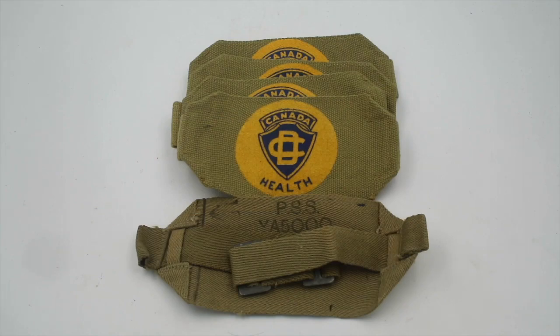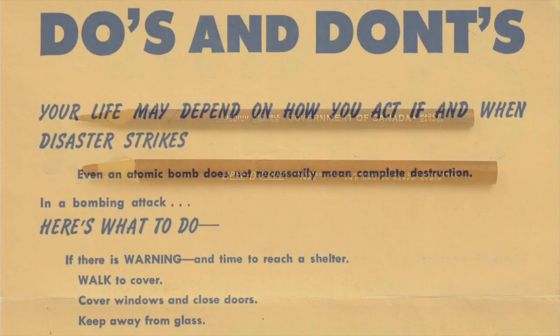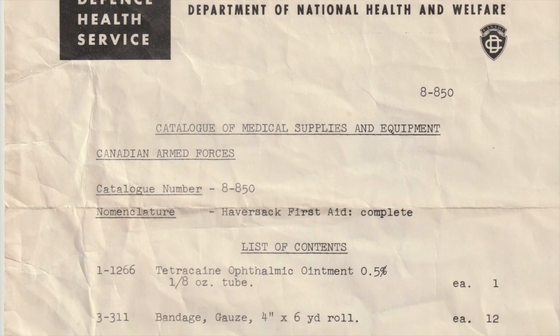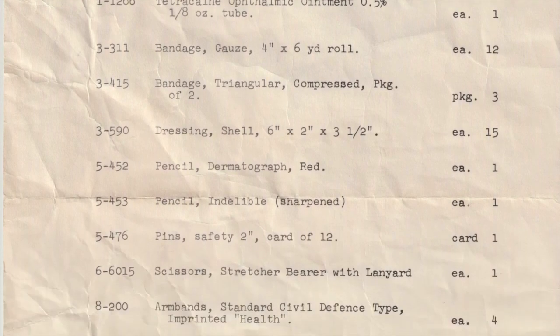We have five civil defense armbands, a regular pencil, and a dermatograph pencil. This would be used to mark casualties on their skin — so during triage, if somebody is too far gone to help, you would mark them as such. If somebody had been given morphine or other drugs, you would mark that directly on their skin to make sure they don't get more. The kit also comes with a handy list of do's and don'ts and other instructions for civil defense work, as well as a complete inventory of the kit. Some items have been added to and some are missing, so the kit is not entirely in its original condition.